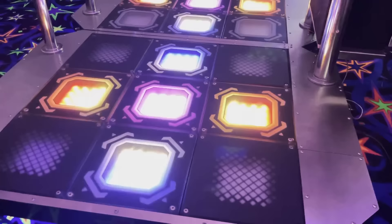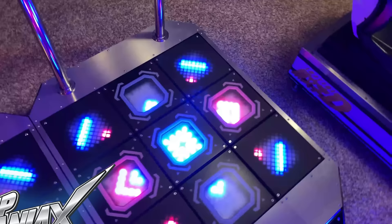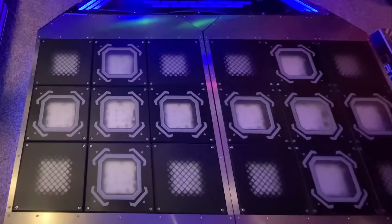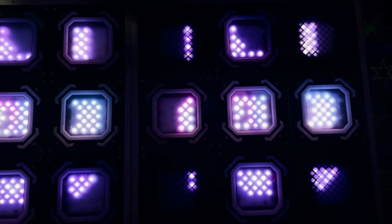So if a real DDR cab is A tier, what would be S tier? This is the Step Maniacs stage, and it's as close to endgame as you're ever going to get. The force sensing resistors automatically calibrate, and you can adjust the sensitivity of the panels in software. It even has customizable RGB in every single panel. A Step Maniacs community member named Kevin got some excellent footage of his pad — he even demonstrated the custom LED pattern feature by putting my YouTube mascot KK on the pads.